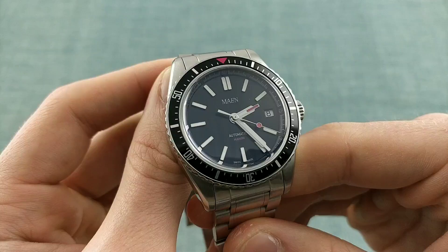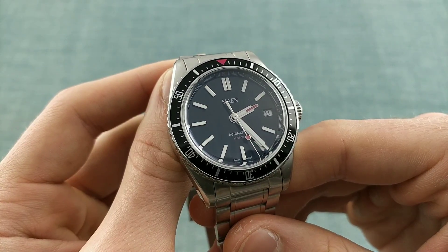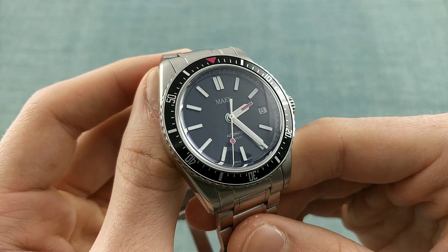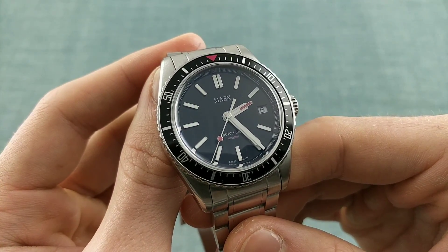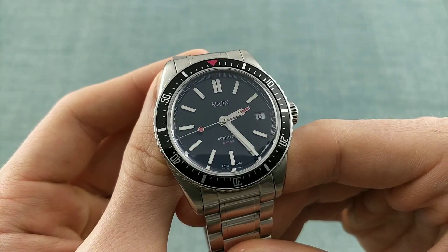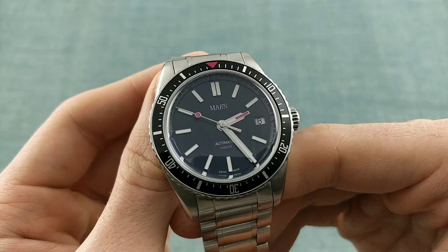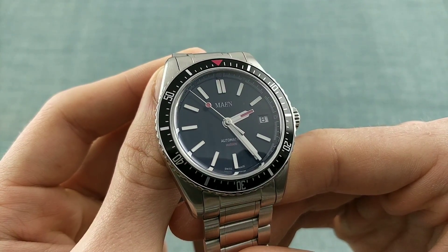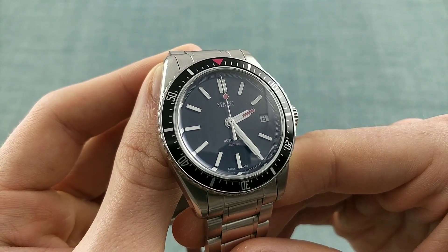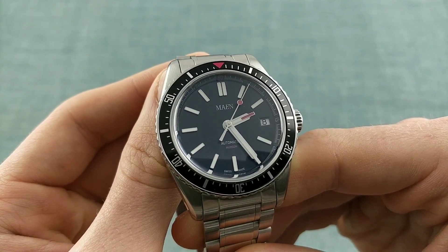I do wonder whether this would be different with the white chapter ring option, which is also available for the black dialled version, and the blue version automatically comes with white — so I think that will be more legible. One other detail is that the hands have C3 Superluminova down their centre, which does provide significant legibility at night. However, this is impeded somewhat by the use of that pinky-red colour on parts of the hands — the pip on the seconds and the square on the hours — which are not luminous. This creates a difficulty reading the watch at night as it reduces available lume, and also means the seconds hand has no luminous pip to confirm the watch is running, which shouldn't have been overlooked.